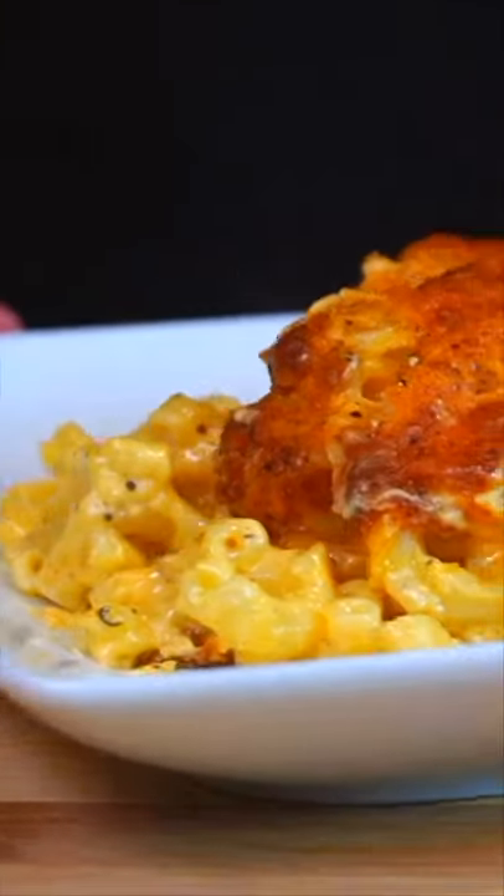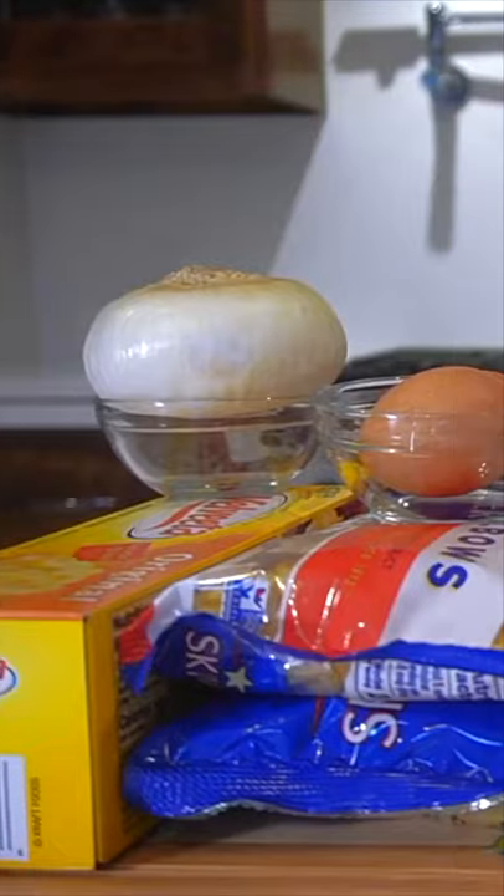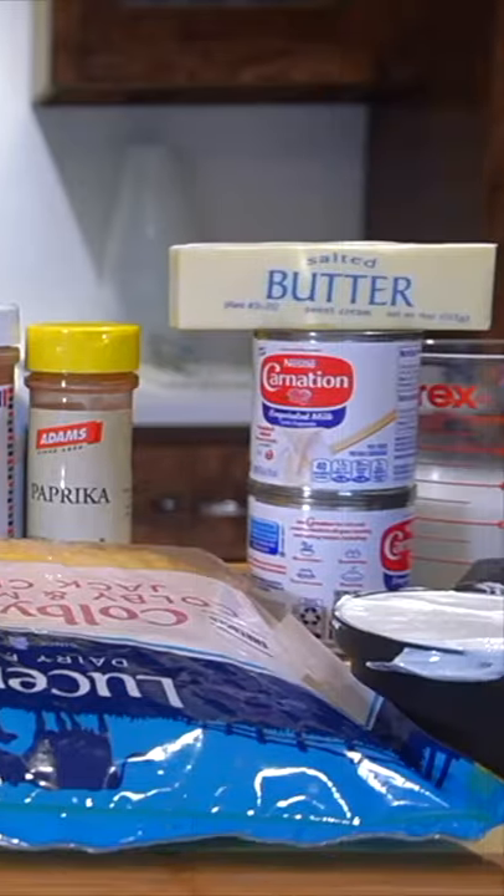Today I'm going to teach you how to make some busting mac and cheese — the best mac and cheese ever. Here are all the ingredients you're going to need for today's recipe. First, we're going to take some Velveeta. I know it's fake cheese, don't judge me, but it's going to be good in today's recipe. Add some onions.